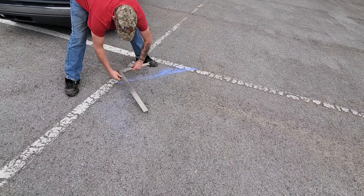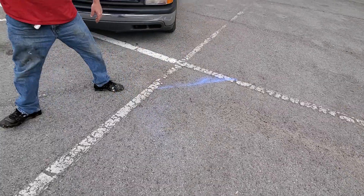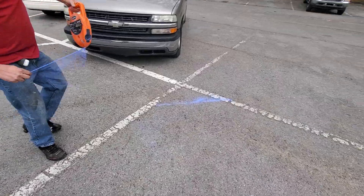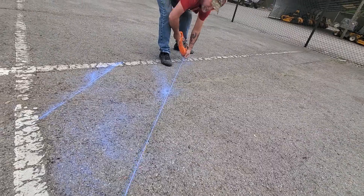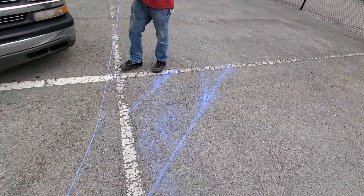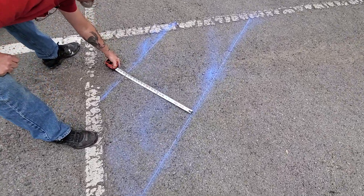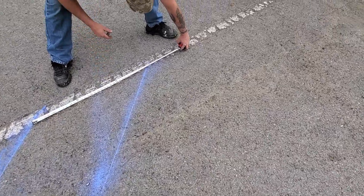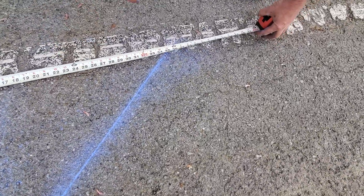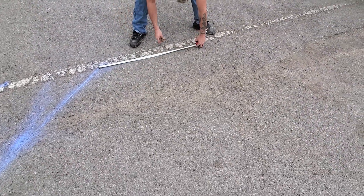Two foot. Flip it over. Two foot. Now we got all of our hashes parallel at 24 inches. So now, all we need to know is this is .35. So as long as we do .35 and .70 all the way up, there should be no issues.